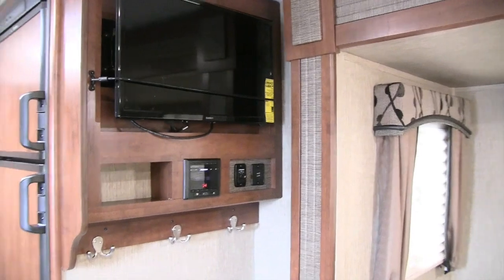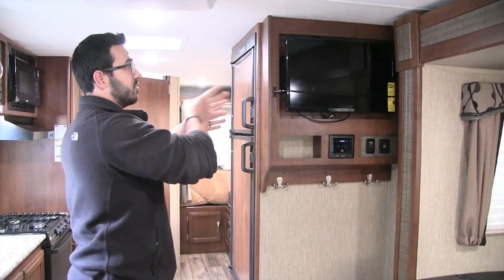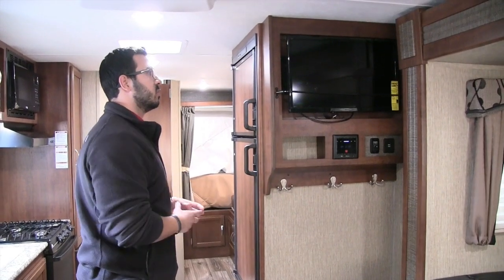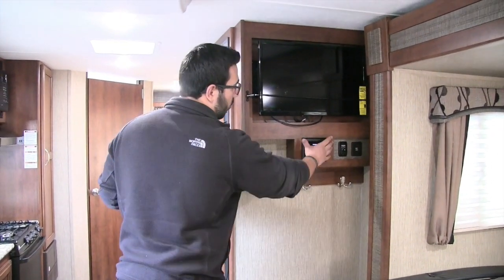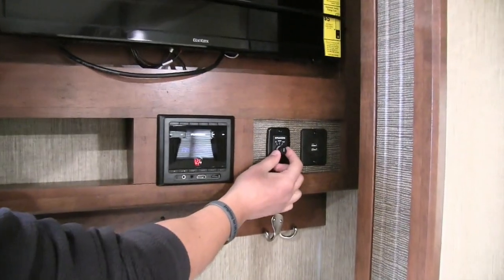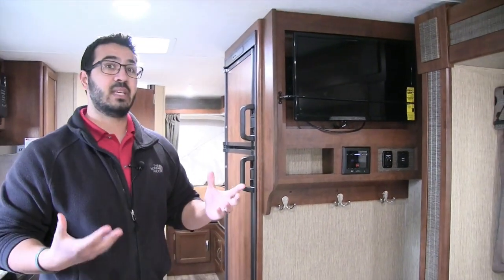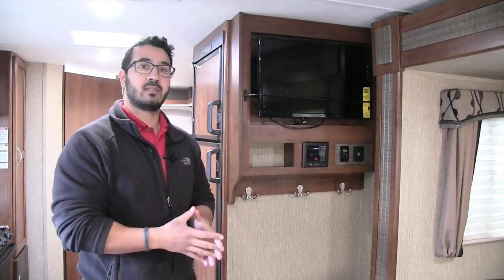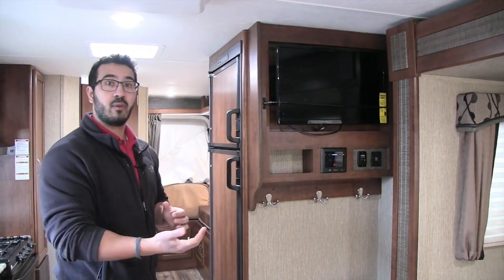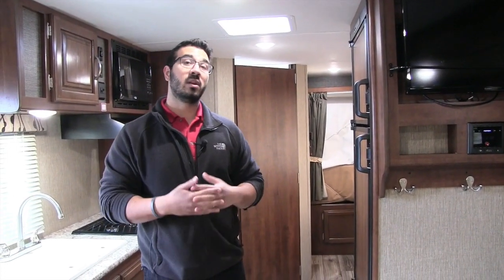Over here is your entertainment area. The TV is on a swing arm mount, so you can turn it toward the kitchen while you're cooking or angle it toward the U-dinette — however you want. Right underneath is your multimedia center, which controls the speakers inside and outside. It has HDMI ports, USB port, headphone jack, and NFC capability — near field communication — so if your phone supports it you can control the system from your phone. You can stream Netflix and other apps, or plug in a Chromecast via HDMI.